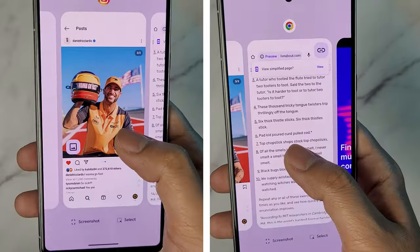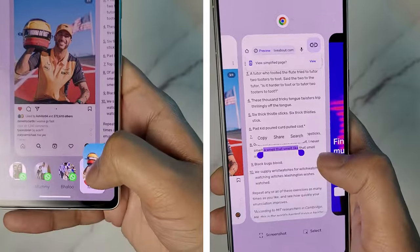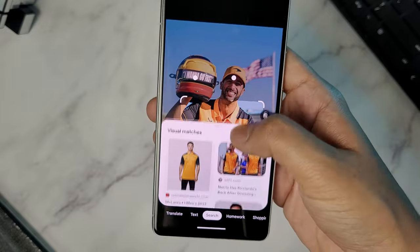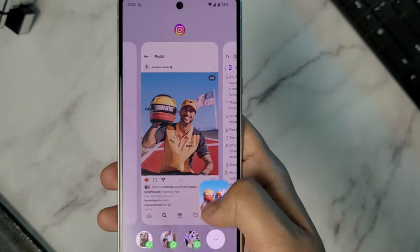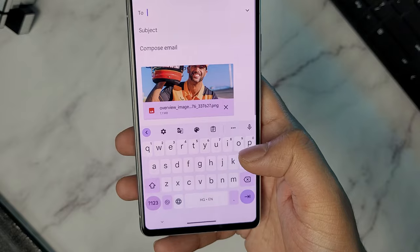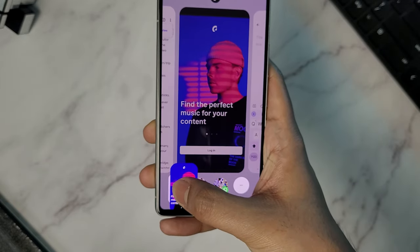If you open your recent apps menu, it will obviously show you your recently used apps, but you can also copy an image or text from there and paste it anywhere you want. You can even search that text or use Google Lens for an image to know more about it through Google Search. You just need to long press and drag it down to an app below — it can be pasted to a notes app, as an email attachment, or even used in a WhatsApp chat. And you don't even have to enable it separately.